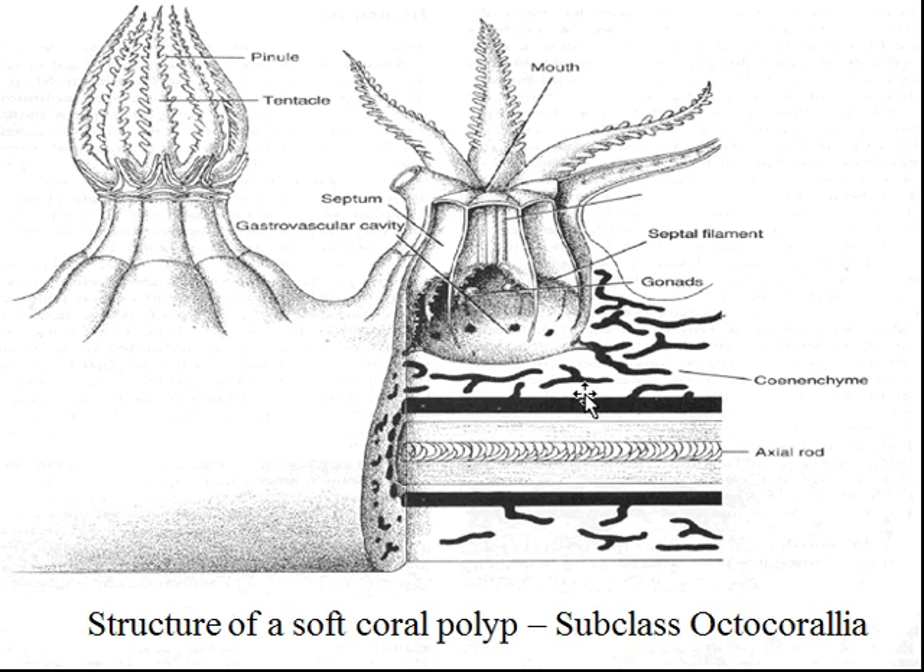If we look at a typical colonial anthozoan, you'll see something like dead man's fingers, or a whip coral, a soft coral. They've got a sheath over them, a lot like the colonial hydrozoans, but a little more complex. It's got tubes that go from one polyp to the next, allowing sharing of food. They also have an axial rod where nerve fibers are located, so they can share information between polyps as well. If one is threatened, you'll notice the whole colony will withdraw — even if you don't touch all the polyps of the colony, they'll all withdraw for protection.